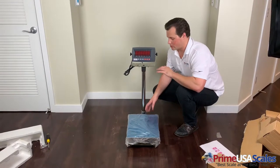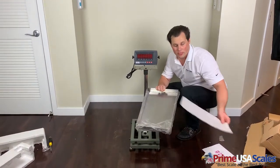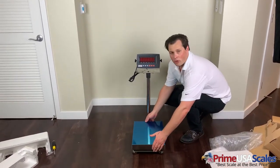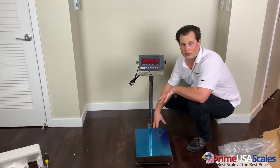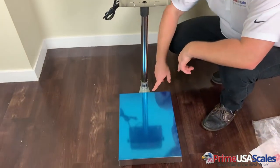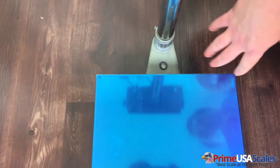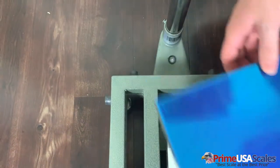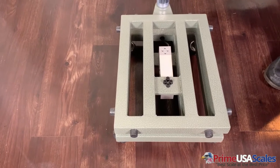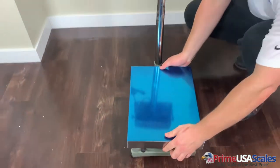We've got everything installed and it's completely set up. One thing you do want to do is make sure you take off the foam and the plastic cover, and then have your stainless steel platter go over the top. One nice feature is that leveling the scale is very important for accurate weight. You'll see there's a leveling bubble here, and there are leveling feet underneath to adjust if you have an uneven surface in your warehouse.